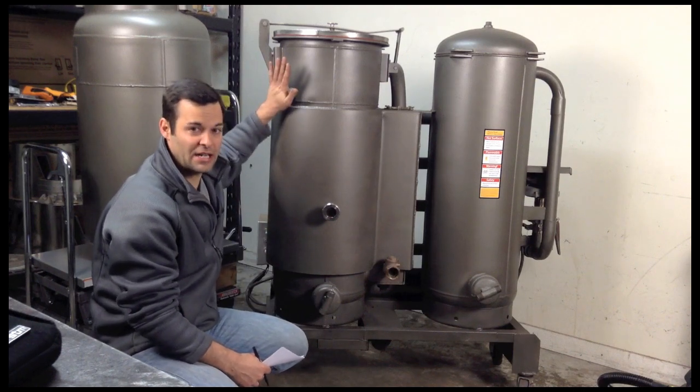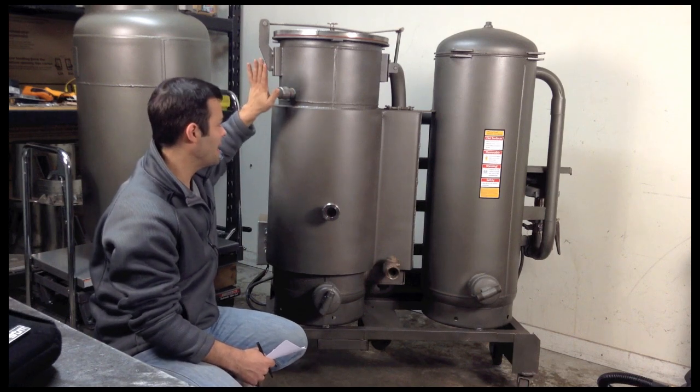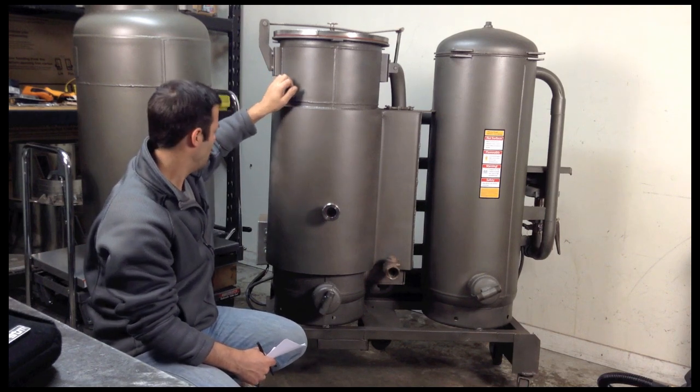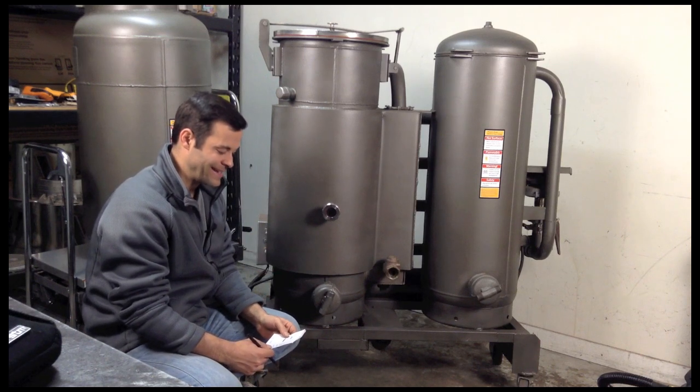So mostly you want to drain your condensate — any water, anywhere water is collected, you want to drain that. You might get a tiny bit here, but mostly in the cooler on the back is where you're going to get the water condensate. So you want to drain that daily.